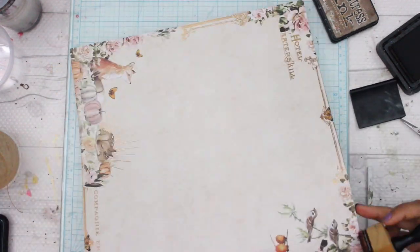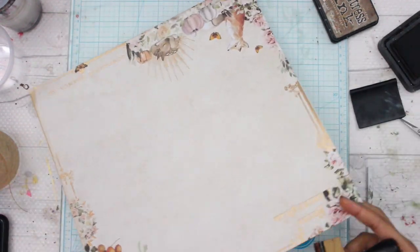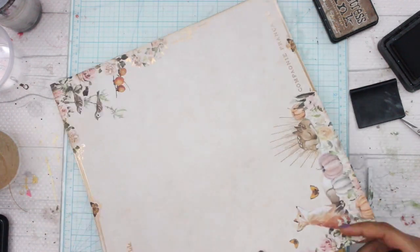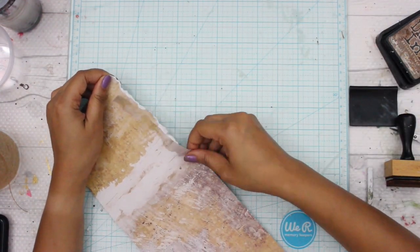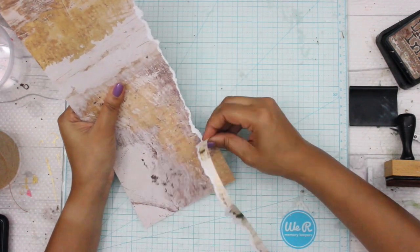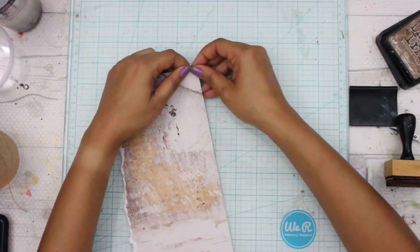Now my hot air balloon is fully ready. I'm going to start composing my layout. To begin with, I'm going to distress the edges such that everything blends in properly. I've taken another strip of paper and I'm cutting — basically using my fingers to tear it down.